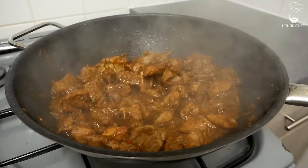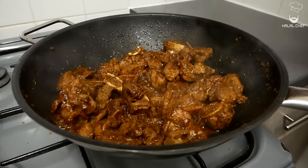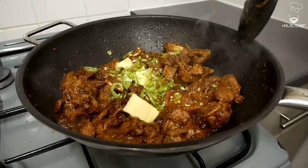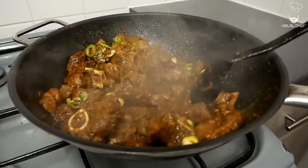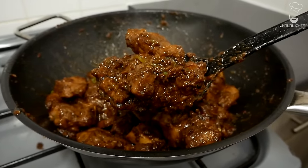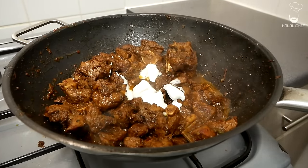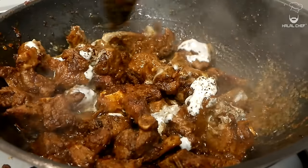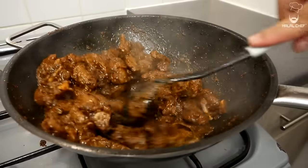The lamb should be tender by now — the lamb karahi smells so amazing! Now we're going to fry up this mixture. Throw in knobs of butter and your green chilies, crank up the heat to medium-high, and really fry that up for around five minutes. Make sure to fry it properly — that's what adds a really nice flavor. That buttery lamb karahi is looking incredible! Now add a few tablespoons of yogurt and some black pepper, and fry for a few more minutes. If you don't have yogurt, you could use a bit of lemon.